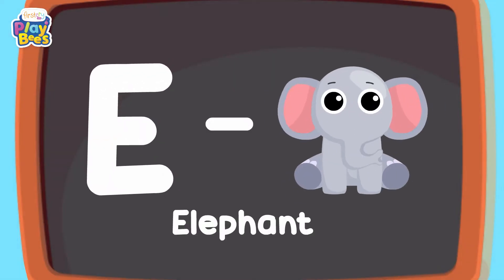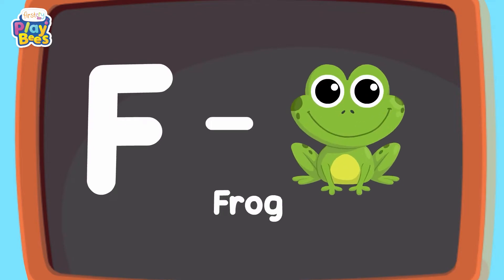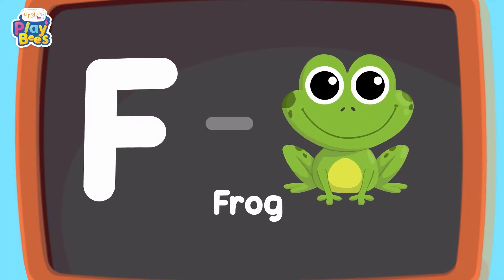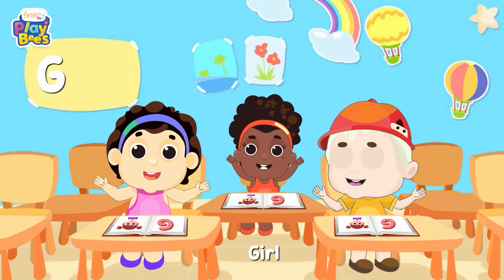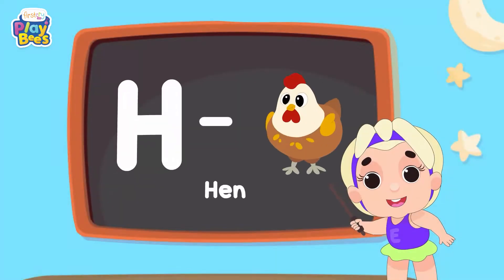E for Elmish, F for Frog, G for Girl, and H for Hen.